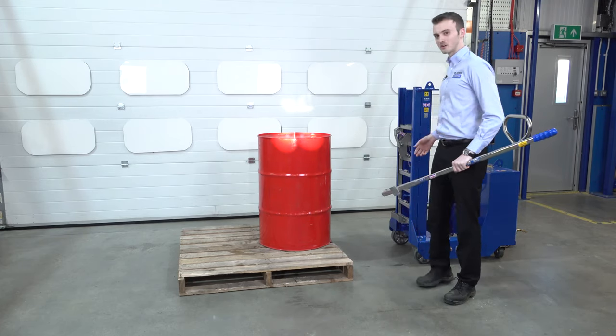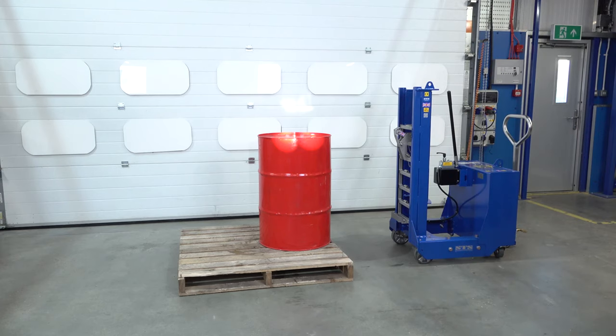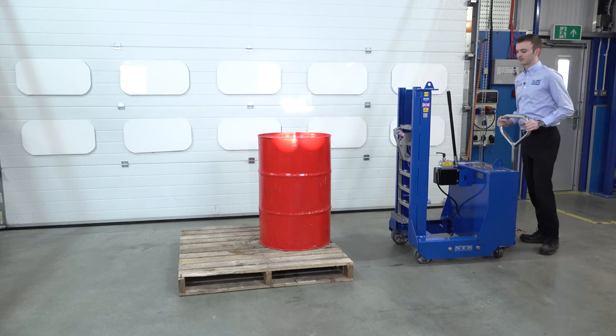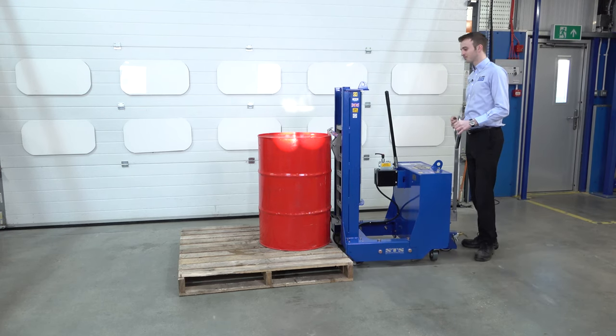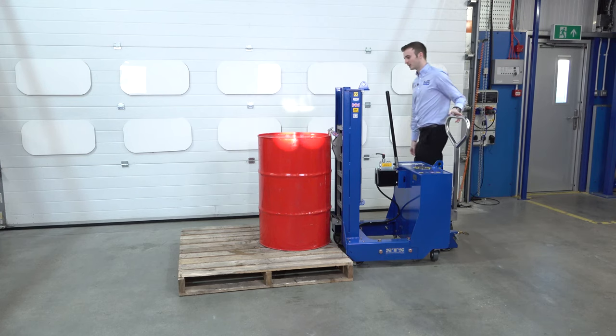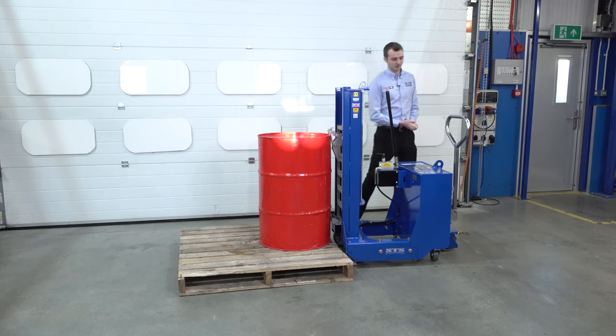We can put the lever bar down and bring the drum lifter in. We're bringing the drum lifter forwards, lining it up with the drum. The catch engages — I'm just going to check it's attached. Everything looks good.